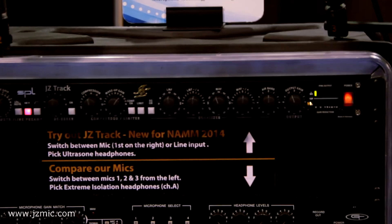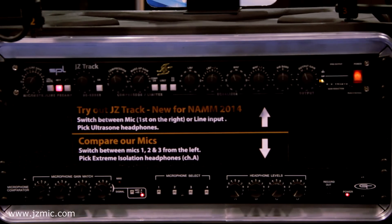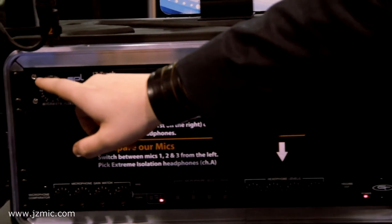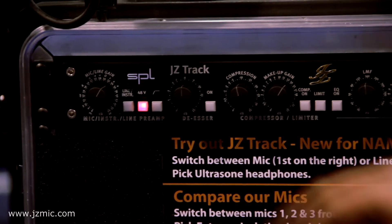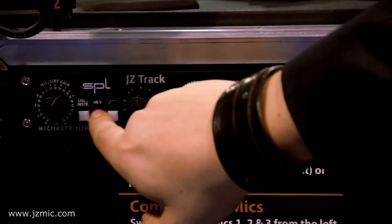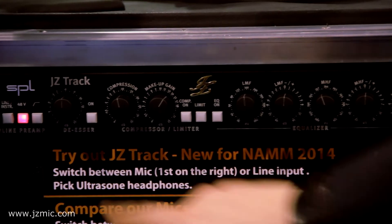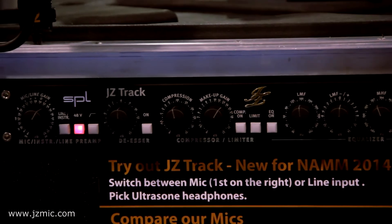It's our first 1U unit made by SPL in Germany to our specifications. The good thing about it is it's like a complete channel strip. It has a microphone, line, or instrument pre-amplifier with 48-volt phantom and a bass roll-off. The nicest thing from my experience is this — you can turn it on and you don't need any plug-ins for that.